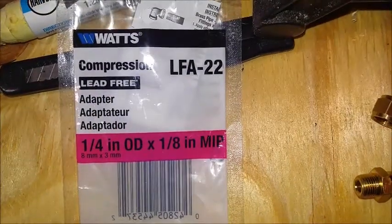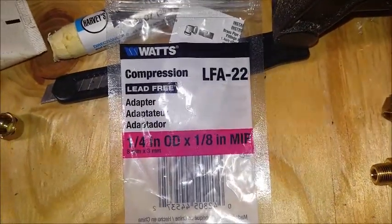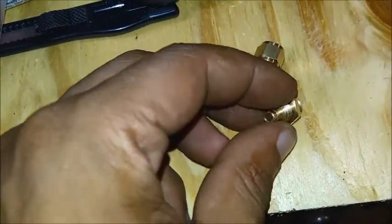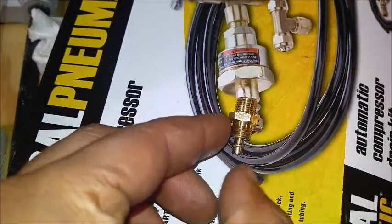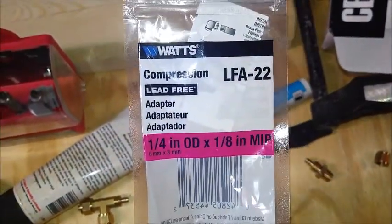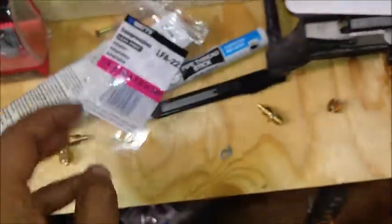Here it is from Menards: a quarter-inch OD for the brass line, and then the other side is an eighth-inch MIP, and that will go into the relief valve purge valve. The part number is LFA-22, or possibly that other number - either way you've got both of them now. I just wanted to show you this video so you didn't have to hunt around - you've got the part numbers and you'll be a lot faster than I was at putting yours together.